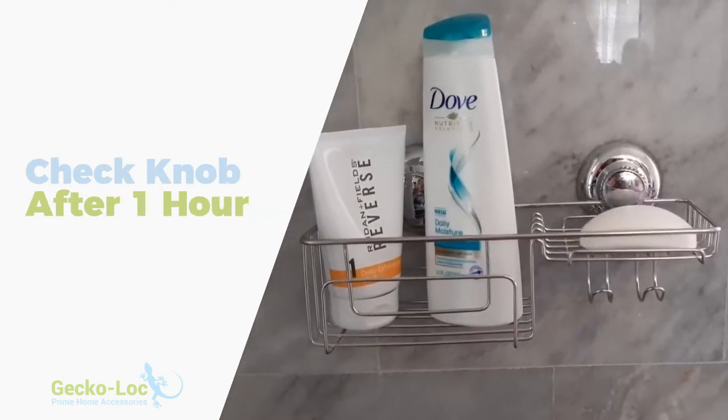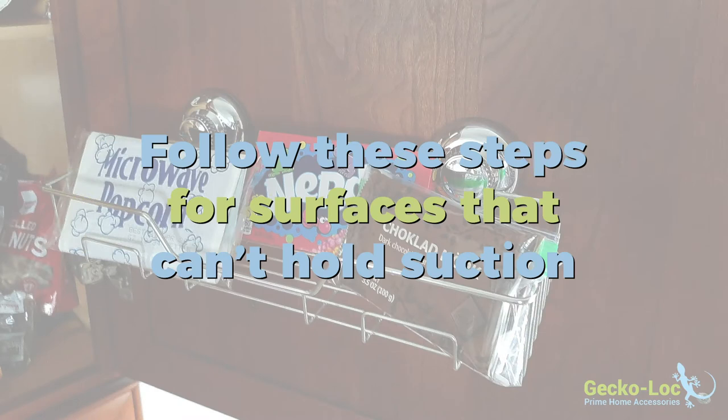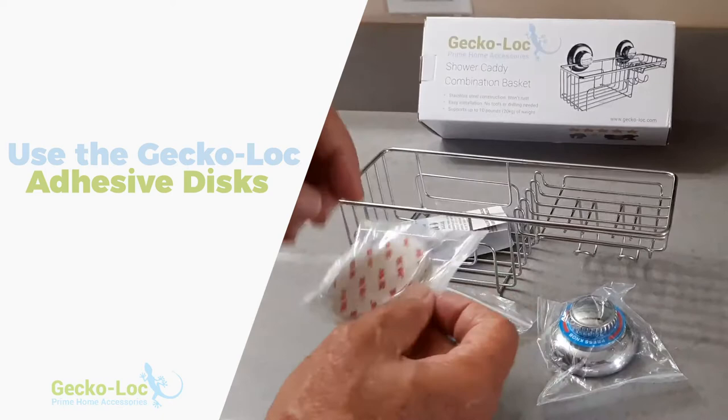Check the tightening knob after one hour. If your mounting surface is not suitable to hold suction, no problem — utilize the GeckoLock Adhesive Discs, which are included in every box.